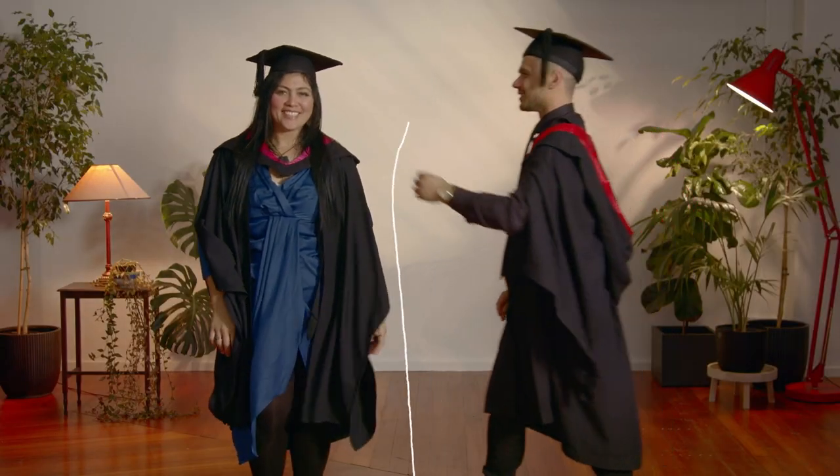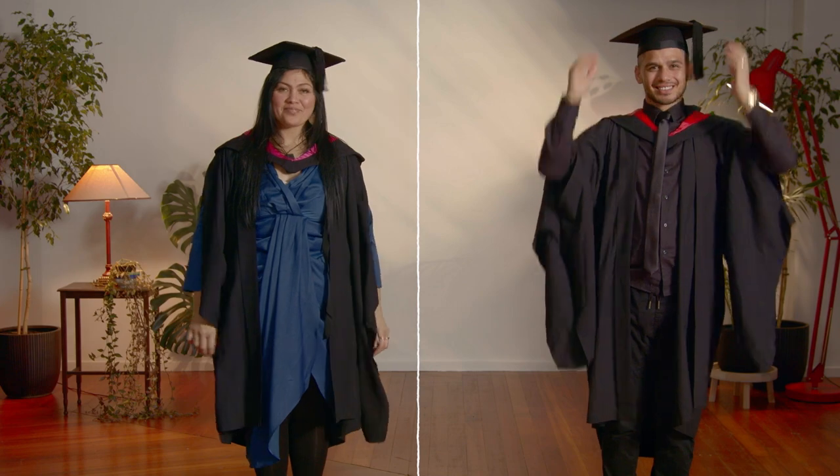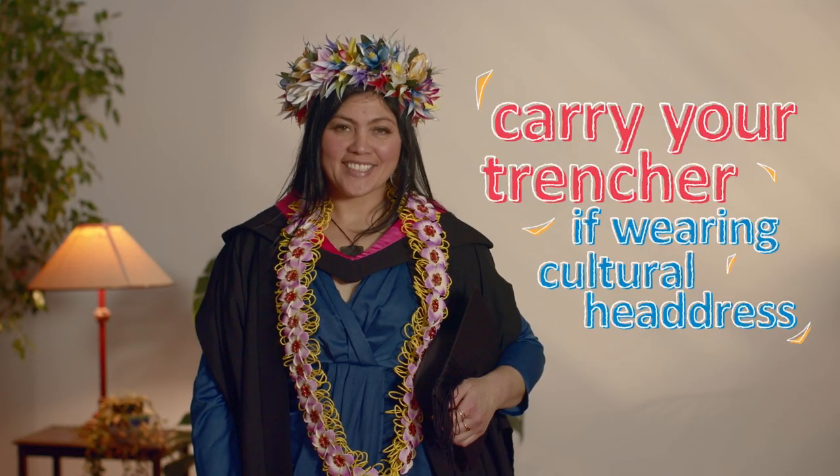Once you've been capped, you put on your trencher with the tassel on your left. Make sure you measure your head properly to ensure your trencher fits just right. If you wear a cultural headdress, you can carry your trencher.